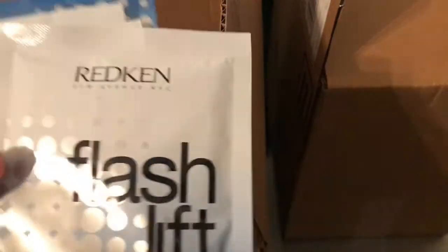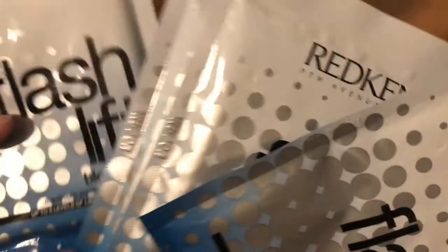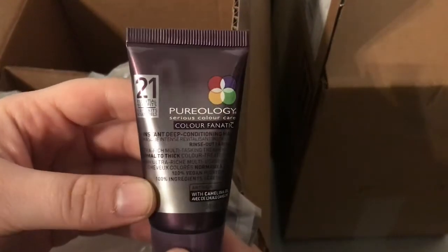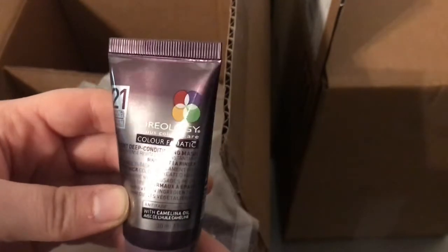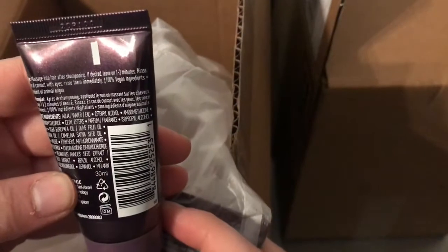So these are Flash Lift Blonde Idol. I got four packs of these to lift the brown out of my hair. These little bottles are my deep conditioning masks for my hair. You rinse them out after you put it in for one to three minutes. I got two of those so my mom has them, because we are both going to be doing our hair.